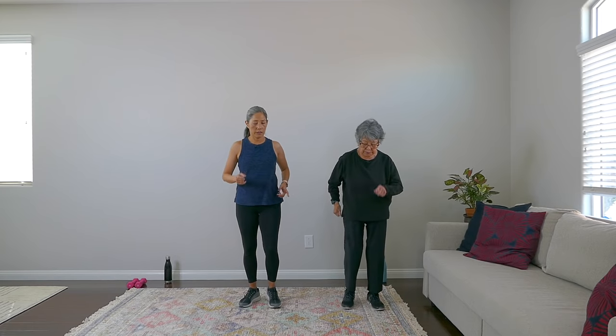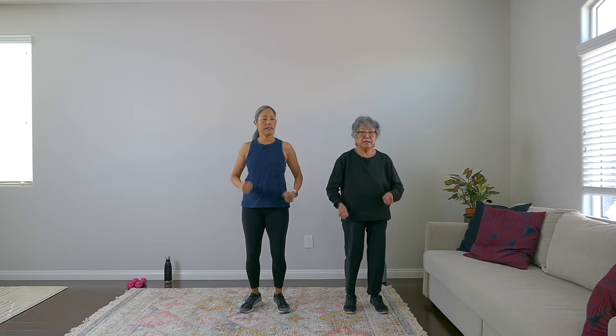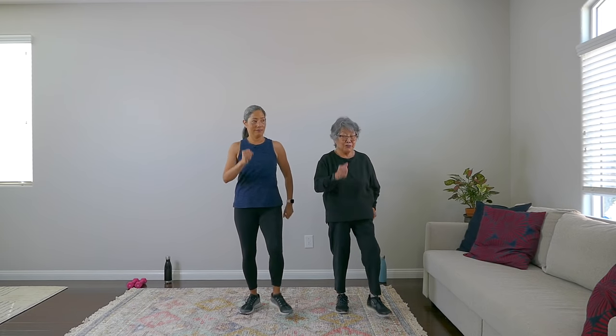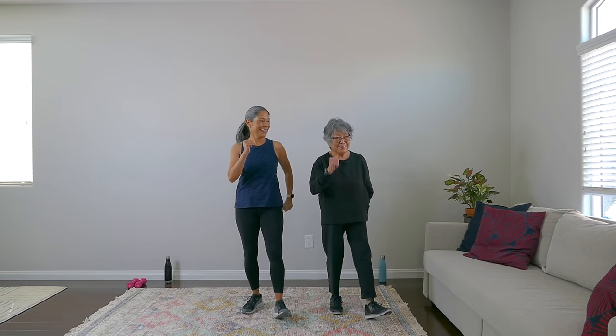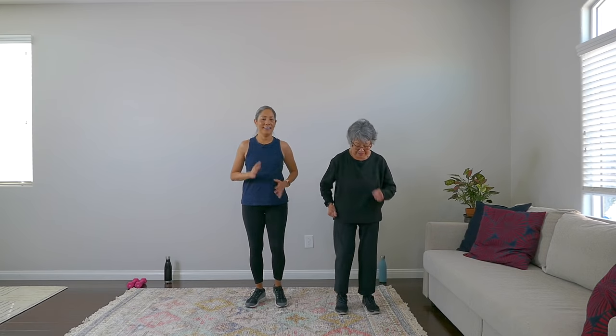Give me some heel touches to the front. Good. These are easy peasy — remember these, we're going to be doing some of these in our workout. Spoiler alert! And march it out. Nice.